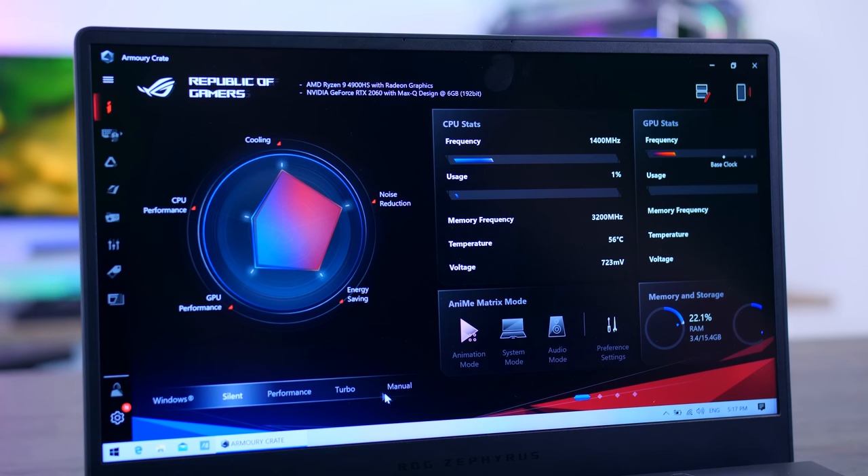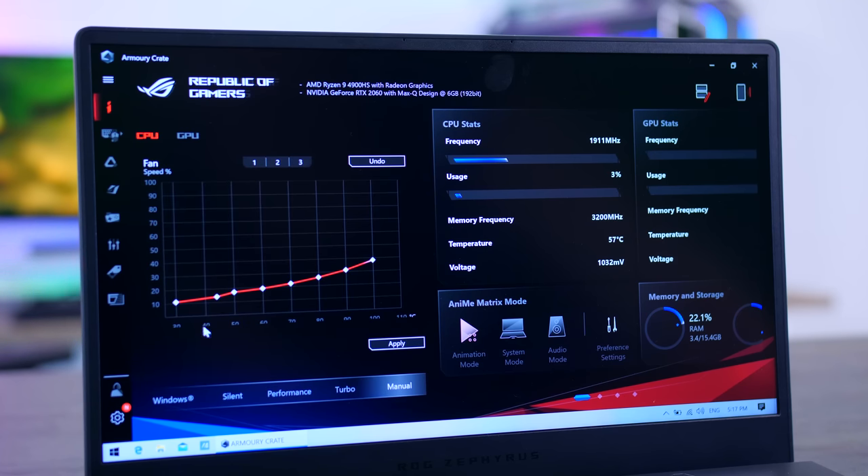There is a manual fan tuning option, which you can combine with a very interesting Reddit thread on how to make some improvements to the G14 yourself — I'll link that below for anyone interested in diving deeper. It is definitely possible, and it would be nice if ASUS just made it the default.